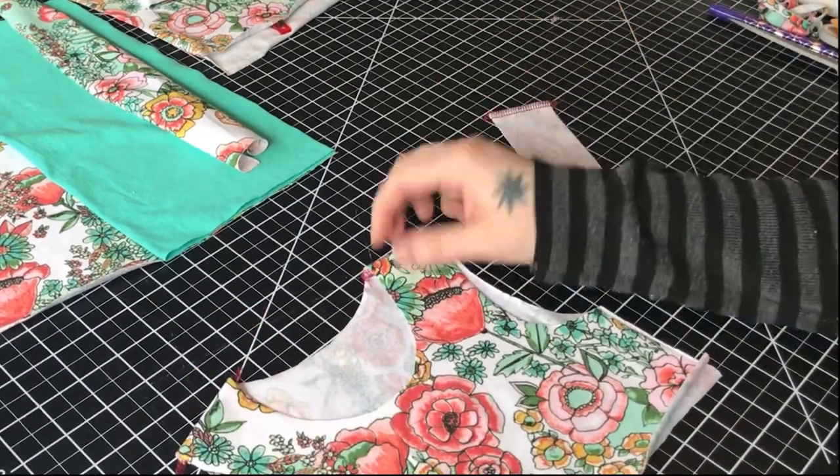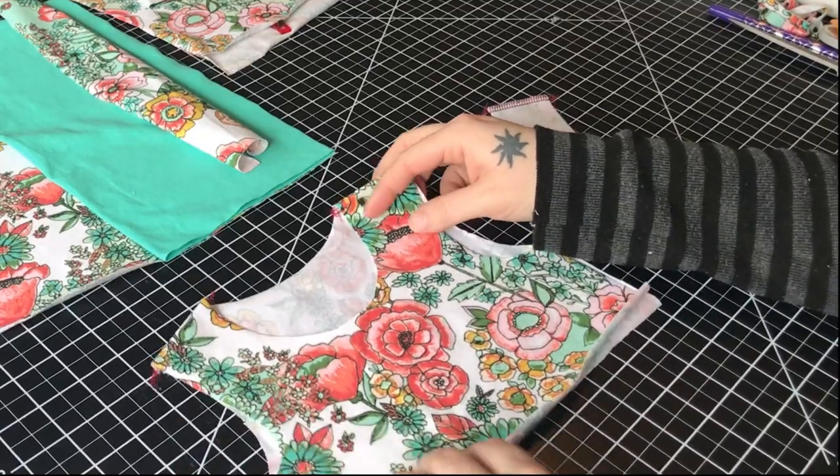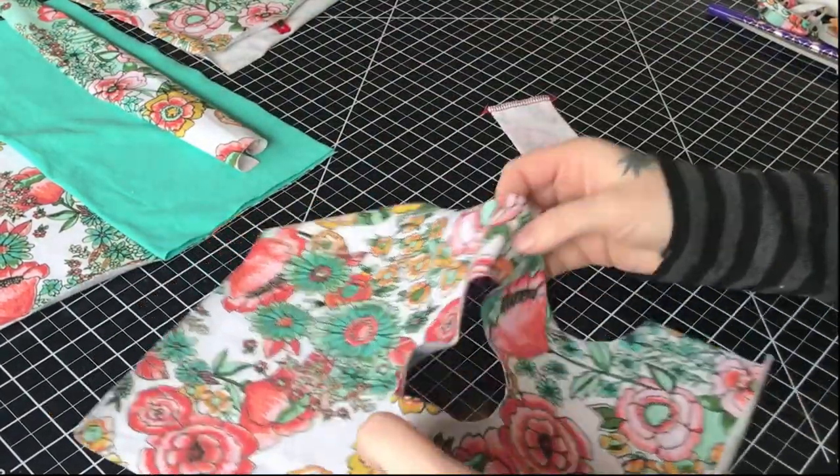The pattern I'm using today is the new Wendy Bird. I already have the shoulder seams attached.